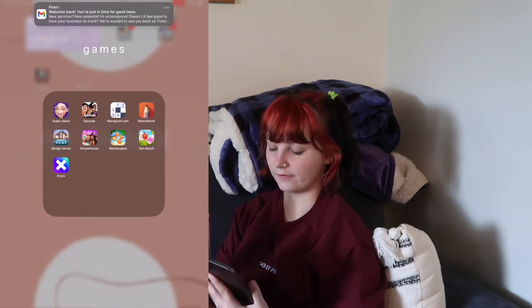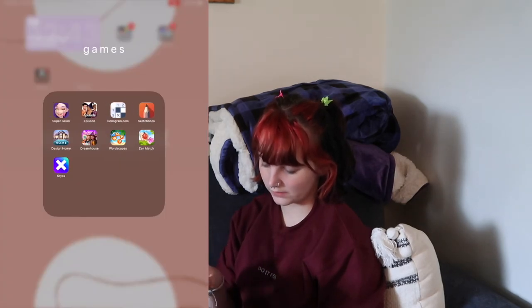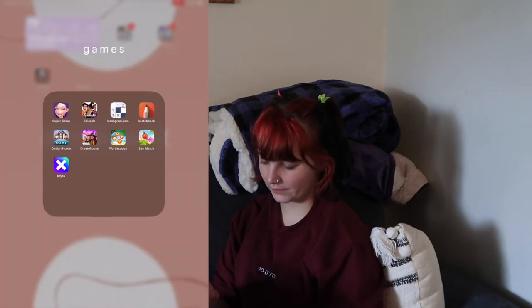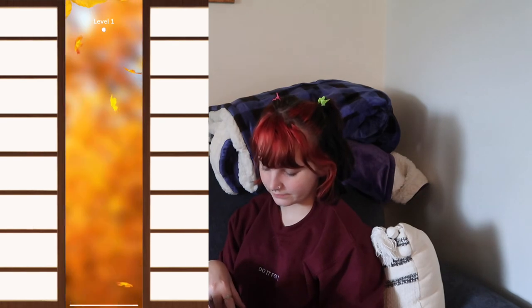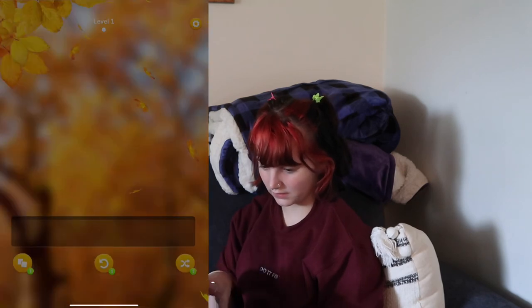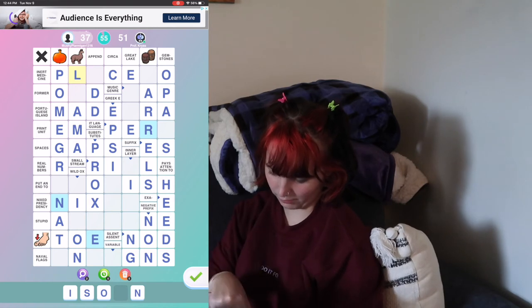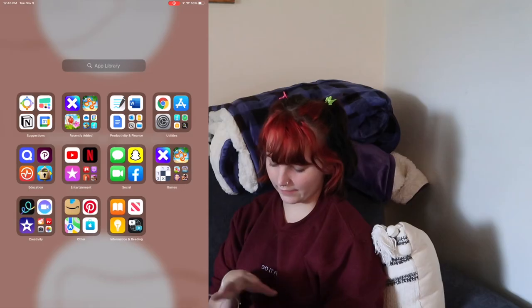And then I have Design Home — exactly what it sounds like, you decorate houses. Dream House, which actually is not fun. Wordscapes, I'm sure you've seen ads for this one. Zen Match — usually I get all of these from ads, I just download them from ads. And then Chris, which I've actually been really entertained by. It's like a crossword — like, this one's pomegranate but I don't have the letters for it.